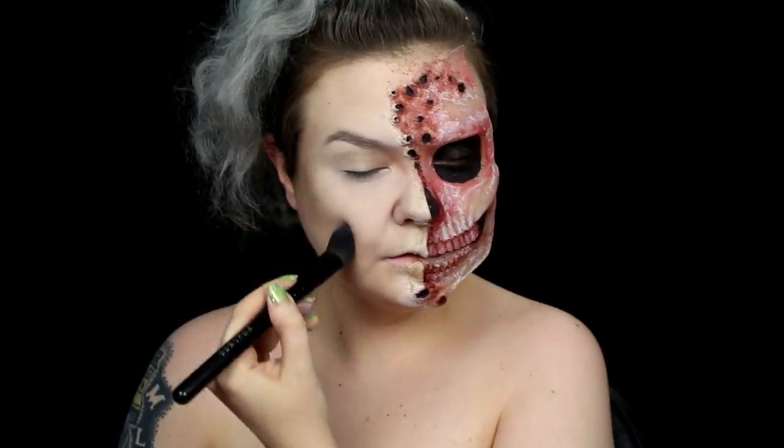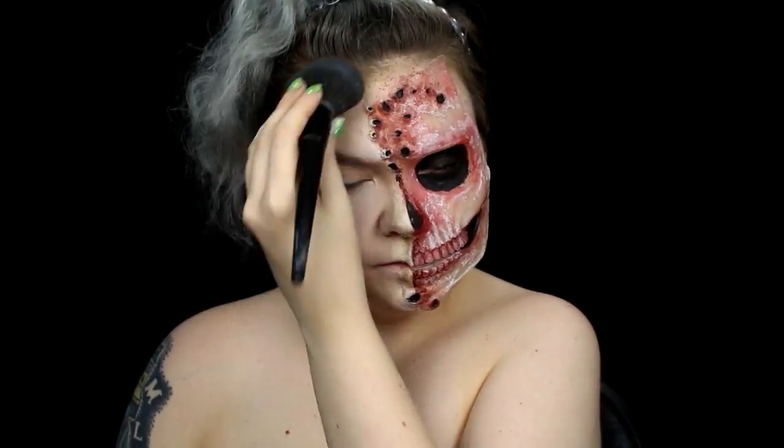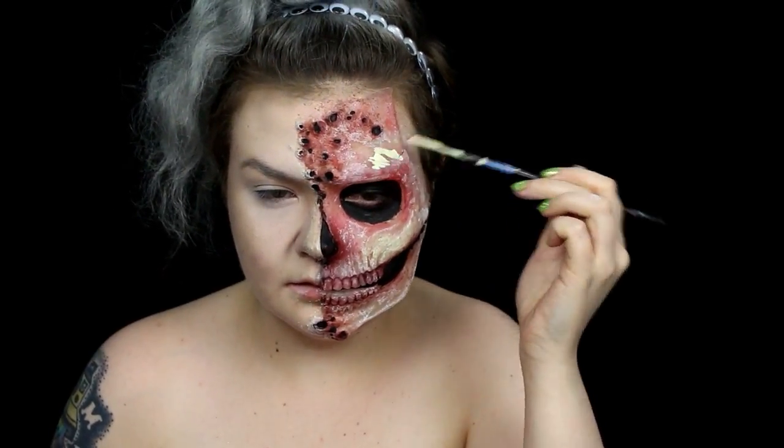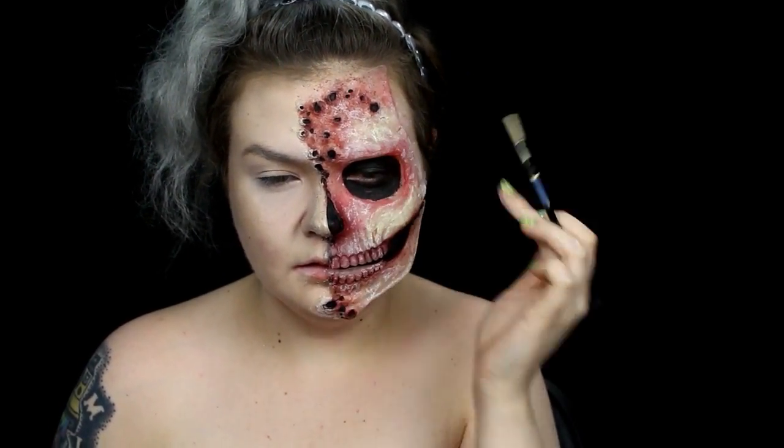I used a cool brown shade to contour my cheek, forehead, and nose. I used a light yellow mix of body paint to highlight the skull since it got a little lost under all the spattered alcohol paint.